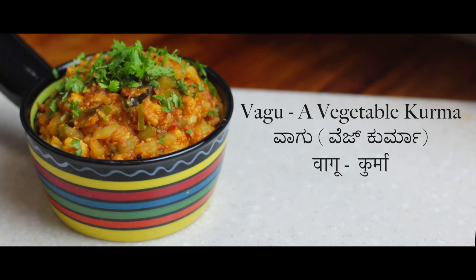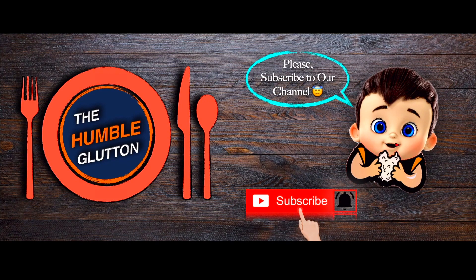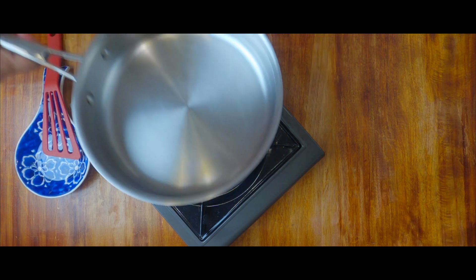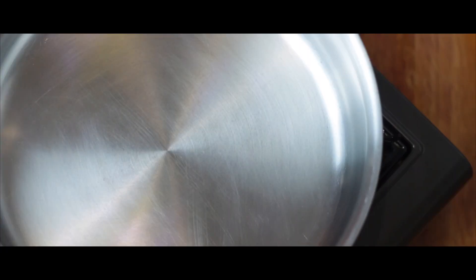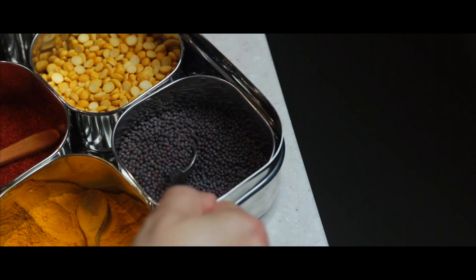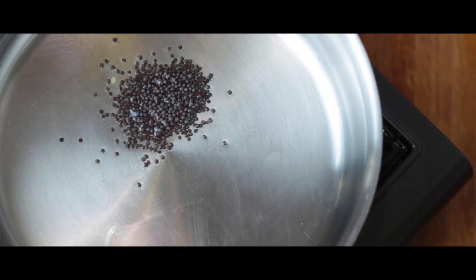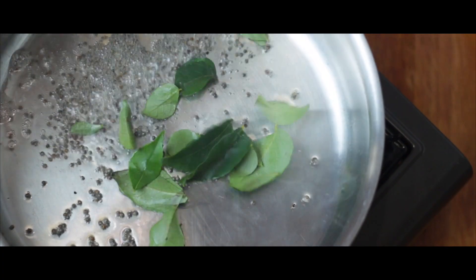Now I have gibbered and jabbered a lot. Without any further delay, let's get cooking. First, let's take a heavy bottomed pan and heat two tablespoons of coconut oil. Once the oil is hot, let's add one teaspoon of mustard seeds without lowering the heat. Once the mustard starts to splutter, let's add one sprig of curry leaves.